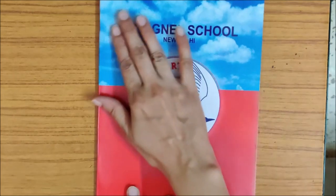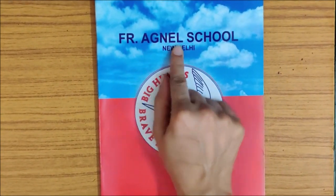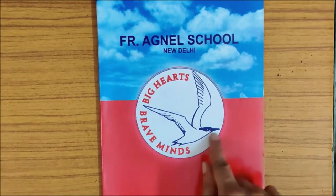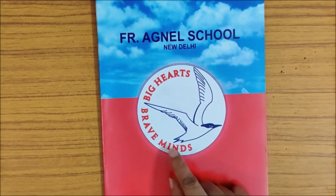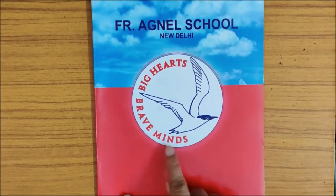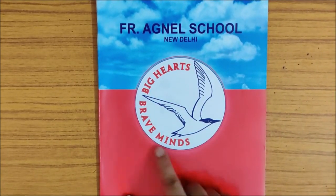We have blue sky on the top. What is written here? Father Agnel School. You are in Father Agnel School. And this is your school's logo. What is written here? Big hearts, brave minds. All Agnelites are big hearts and brave minds.